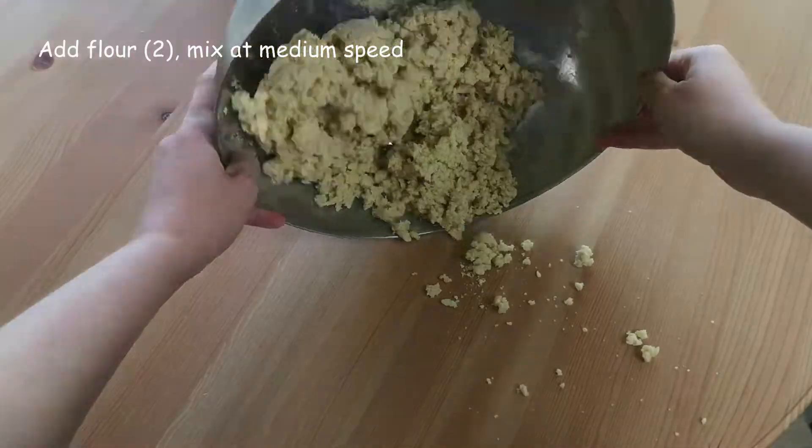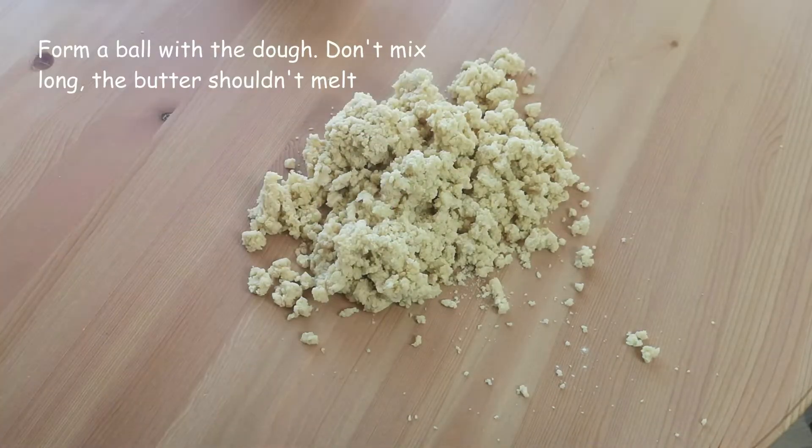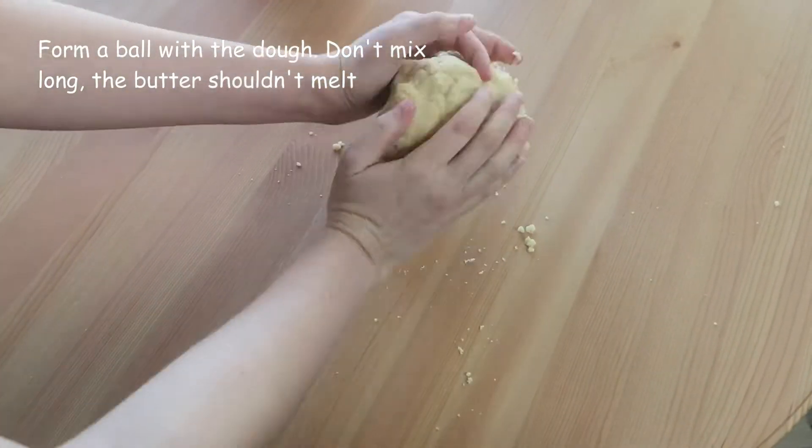Remove the dough from the bowl and finish mixing it with your hands. But don't mix too long — we shouldn't let the butter melt.